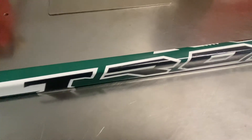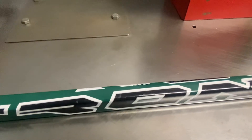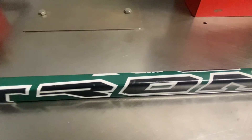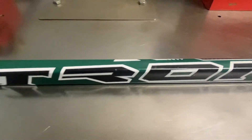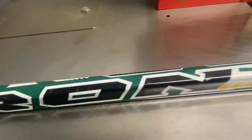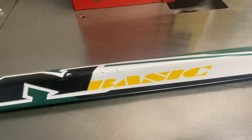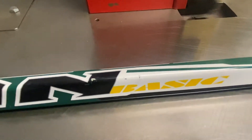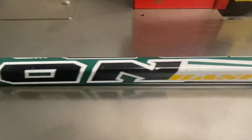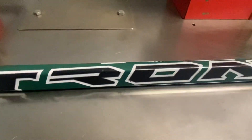They're not high-end. I never saw anybody in the NHL using Tron. I have seen other products of Tron, but I don't even know if they're still around or not. I'm not sure about the company too much; I've never used one. The logo design is very different from others — the font and lettering is very different than any other company.